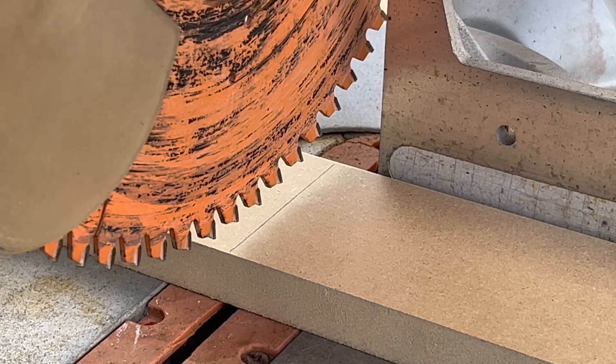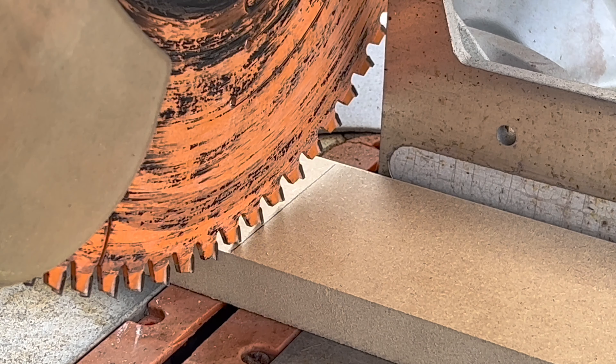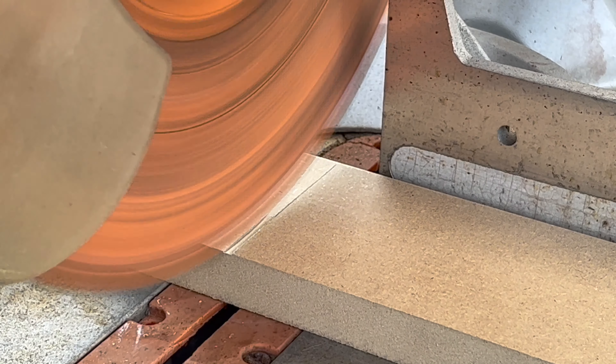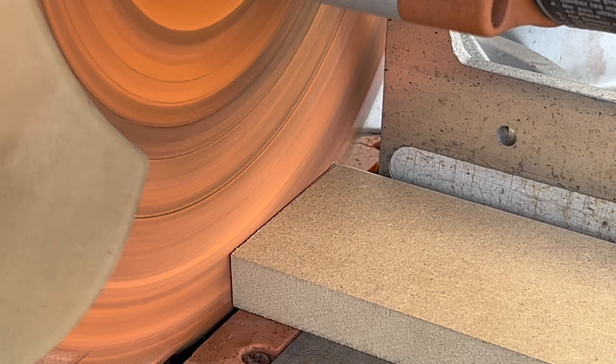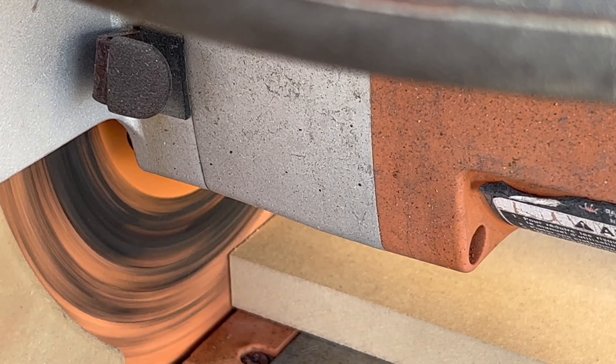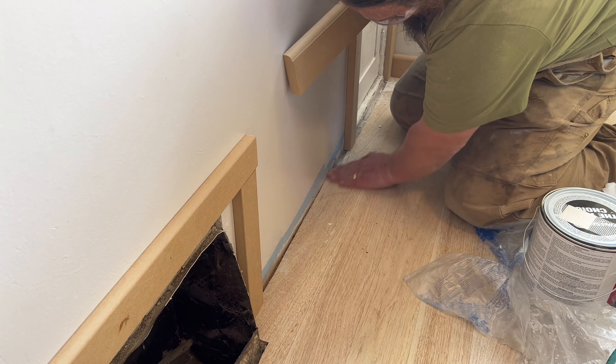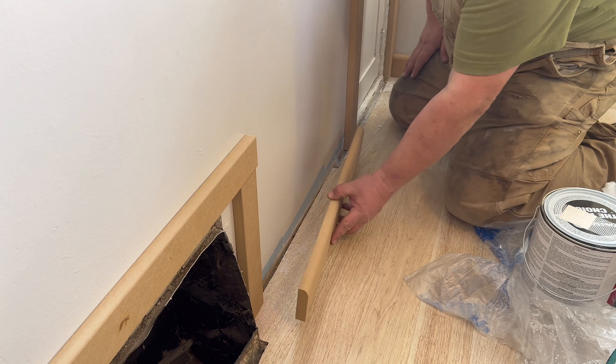Just like that, I've got 16 feet of baseboard ready to go, which should be enough to finish this particular job. And if it isn't, I've got enough left over to do another 12 feet. Now I just need to get it installed.